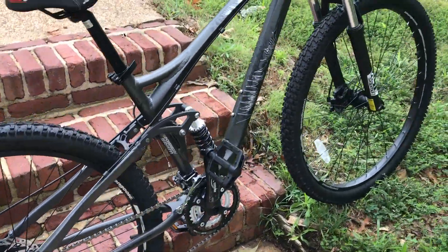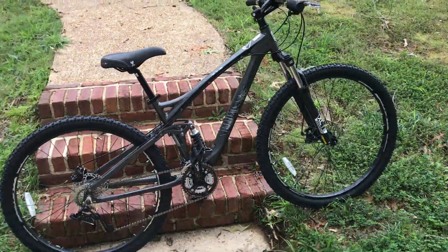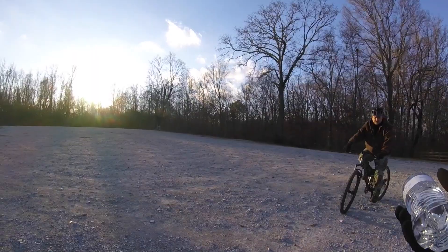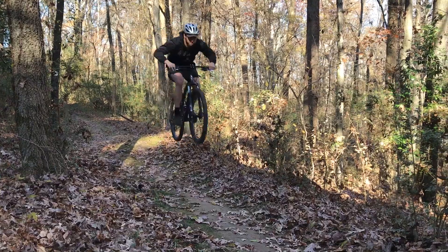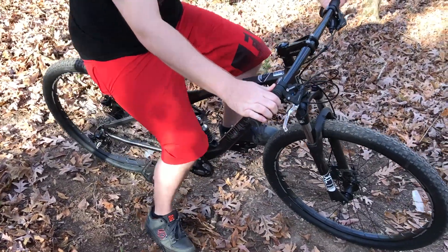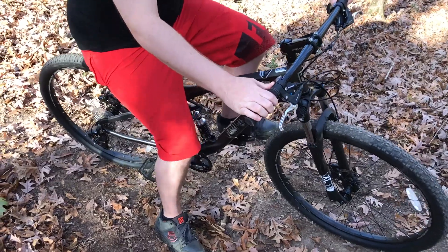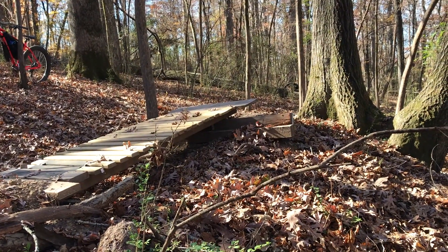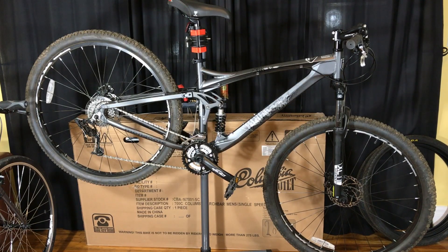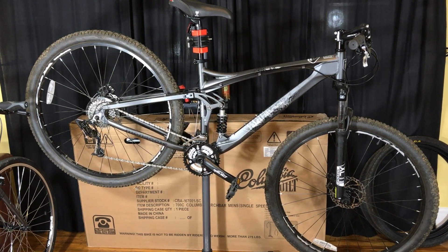I have quite a bit of experience with the Mongoose XR Pro that I purchased from Walmart, and not just me. I've had half a dozen riders give this thing a go. With the different rider styles and skill levels that have been on the bike, I would think that any real issues would have shown up by now. There have even been a couple of light crashes without any damage to the bike, something that I can't say most big box or Walmart bikes would endure.